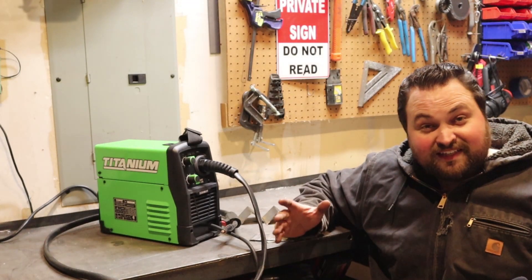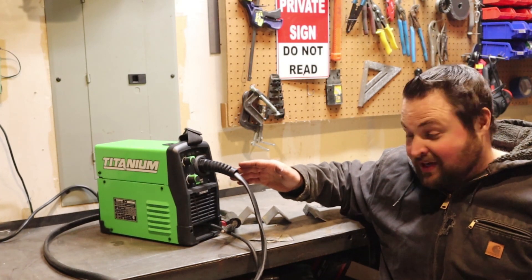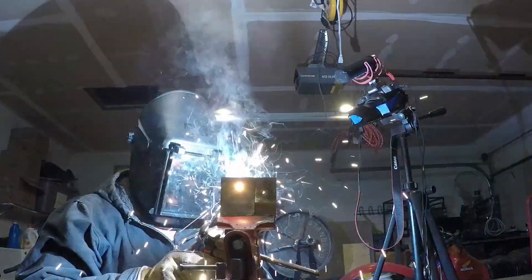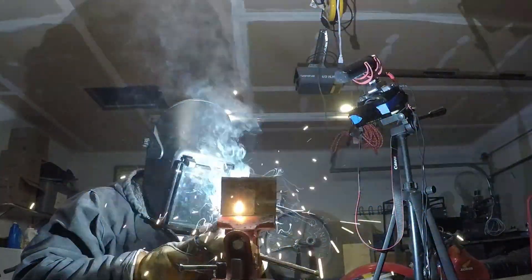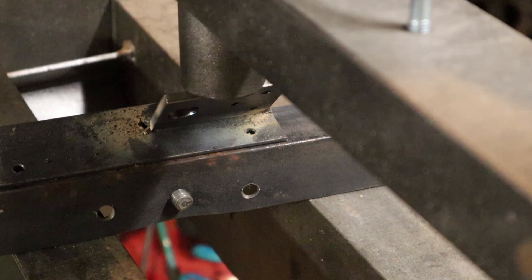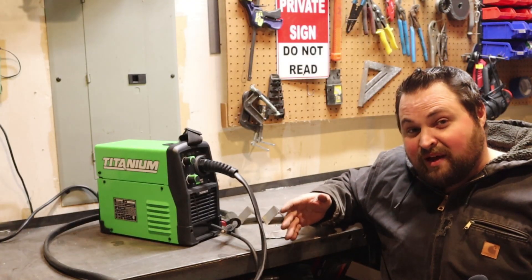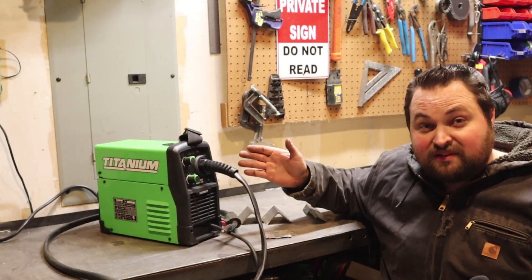Today I'm finally going to do the review of my Titanium 125. We're going to weld together some angle iron, try out some thin stuff, see how well it does, and then weld some pieces together and try to break them to see if the welds are strong. Then I'm going to talk a little bit about this welder.